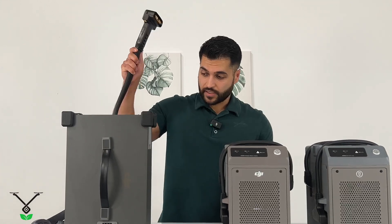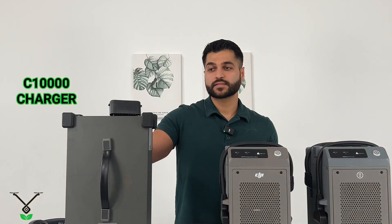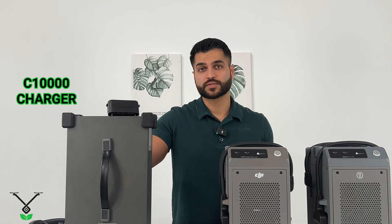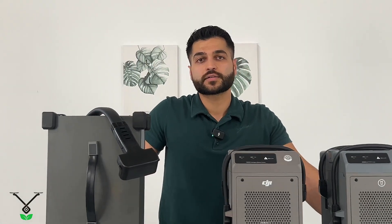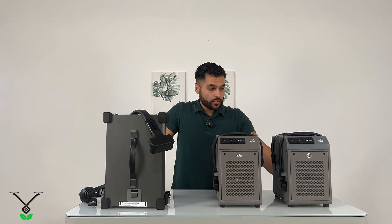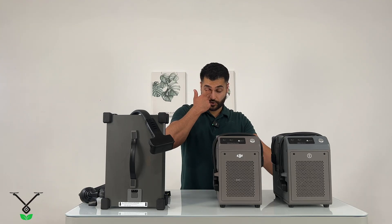This connector I picked up is from the C10,000 — the latest charger released by DJI in 2024 with the release of the DJI Agres T50. There is a small difference in these connectors that I just showed you.